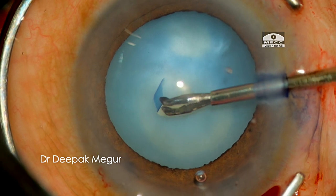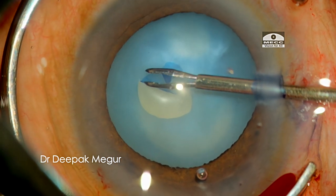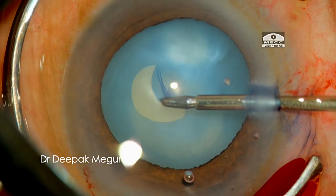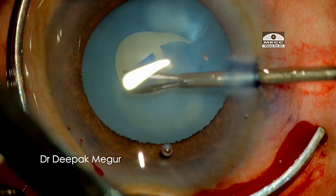I am using micro forceps through the side port to minimize any escape of OVD. My plan is to do a two-stage rhexis — make an initial small one. I am trying to keep the flap as flat as possible and not fold it, but unfortunately the capsule sticks onto the forceps resulting in an uncontrolled tear. I should have stopped, gone back, filled the chamber with more OVD, and refocused on getting a small primary rhexis.